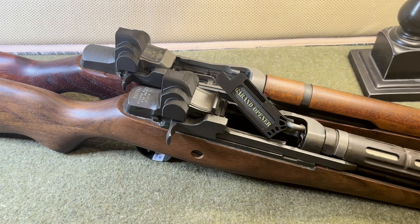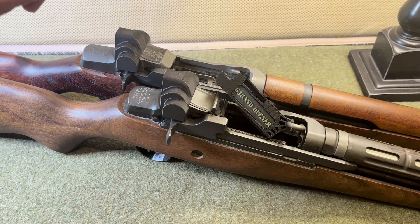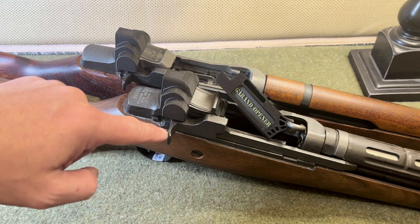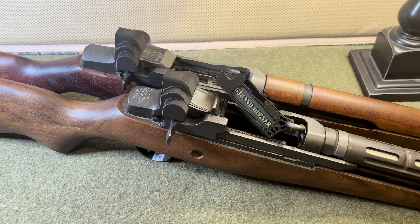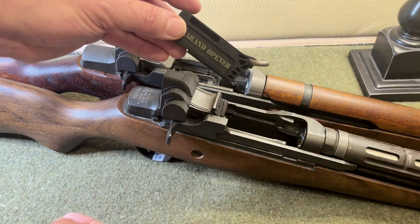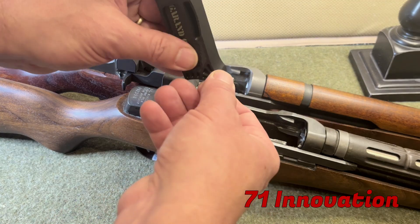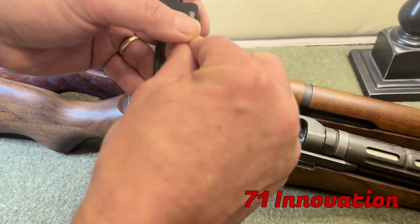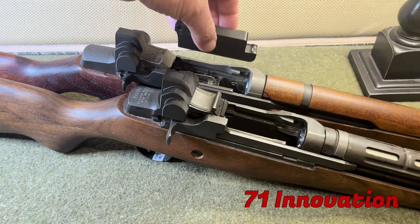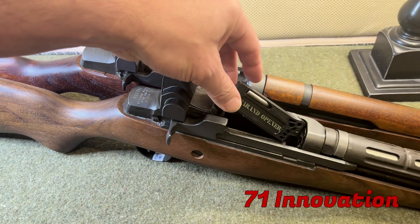Hopefully this video helped illustrate how you can use this tool to work on an M14 or an M1 Garand. The tool opens the op rod for both rifles by grabbing the op rod handle and giving you more grip area. It can also be used with the hook to grab the trigger guard and lever it open and unlatch it with ease. That feature stores away, and finally you can use the feature on the bottom of the tool to help load the en bloc into an M1 Garand. Hopefully you found this useful.